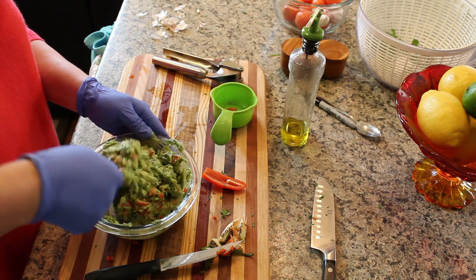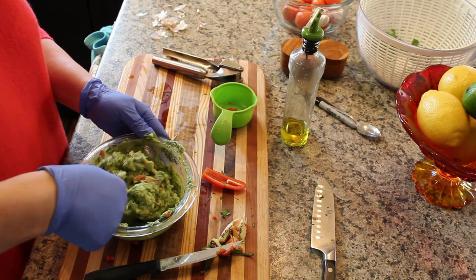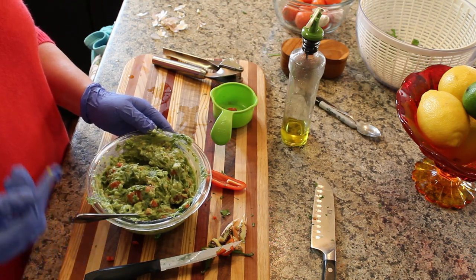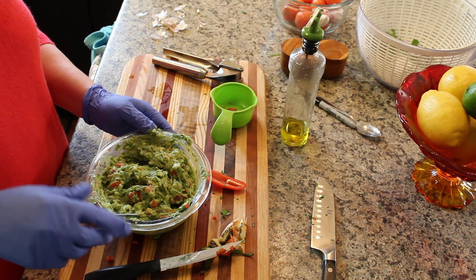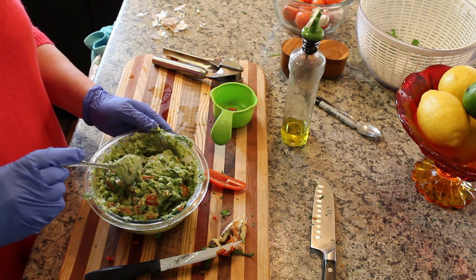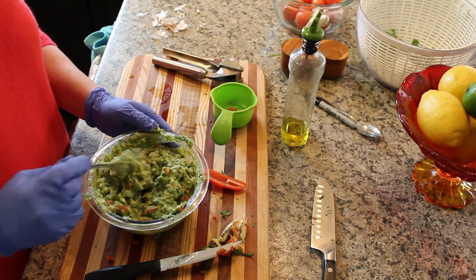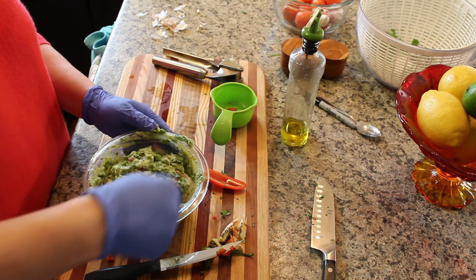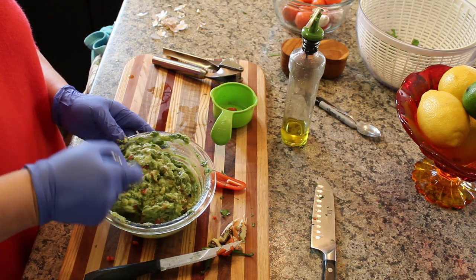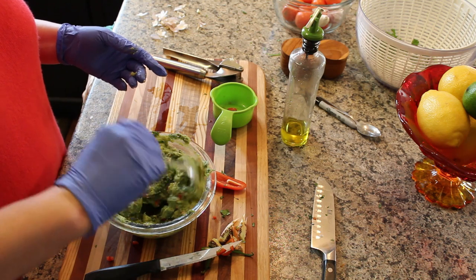The advantage of freezing your avocado mash with lime is that it's quick, and you can make your guacamole to taste each time. You could freeze the fully assembled guacamole, but the tomatoes get a little mushy. And if I just have the mash frozen with lime juice, I can make a very mild guacamole for guests who don't like cilantro or heat.